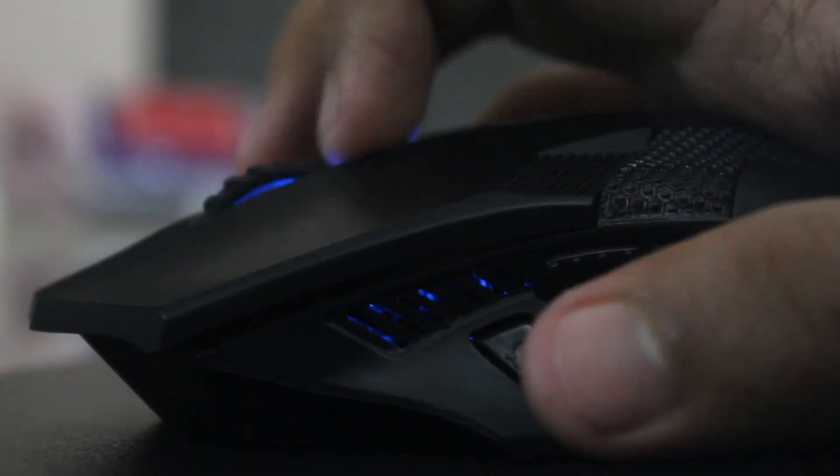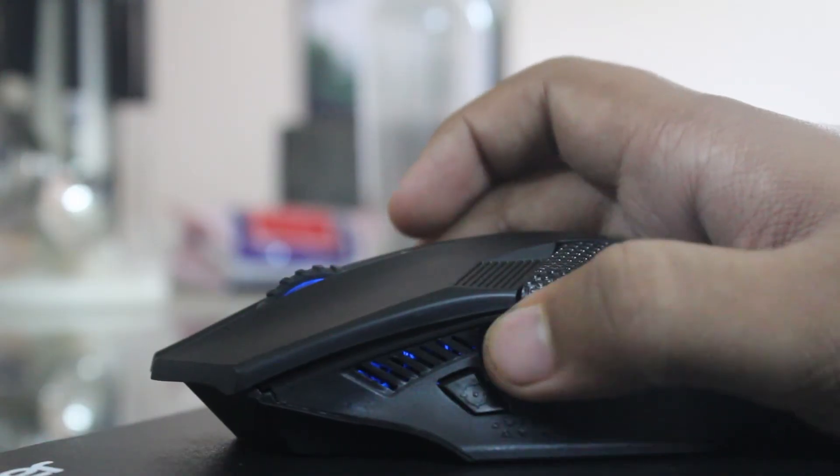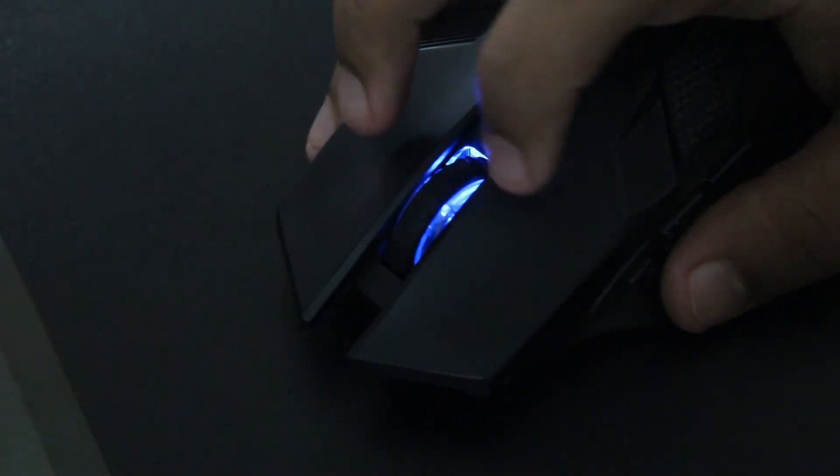All the buttons are great and responsive, except the two forward and backward buttons on the left side, which I found a little bit hard to press. The optical sensor on this mouse works great on all surfaces, but I suggest you use a mouse pad for a better experience.